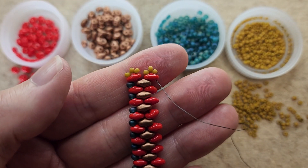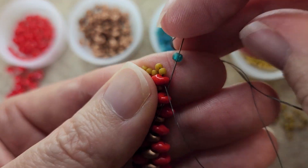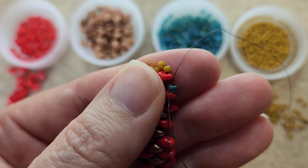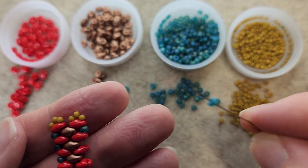These little 11/0s are creating the little end cap — it's going to be where we add our clasp. Now we're going to go down the length of the bracelet and in between the red super duos, we're just adding an 8/0.